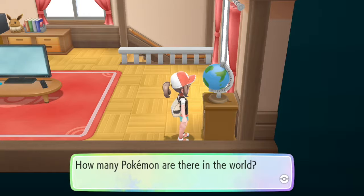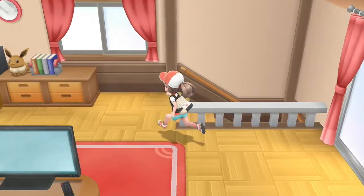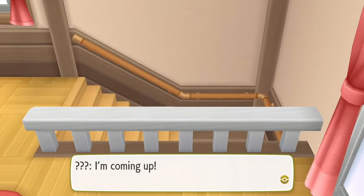How many Pokemon are in the world? Like 900 and something. The original 151 plus... there's plus two technically because there's Meltan and Melmetal, which you can only get through Pokemon Go apparently. That kind of annoys me if I'm honest, but it's fine. We can deal.